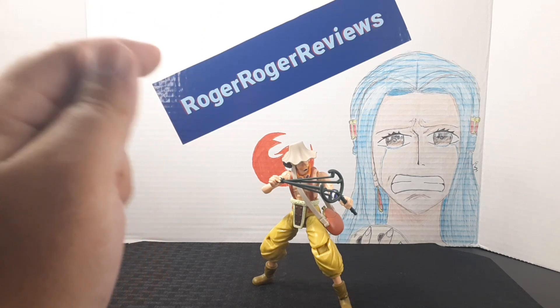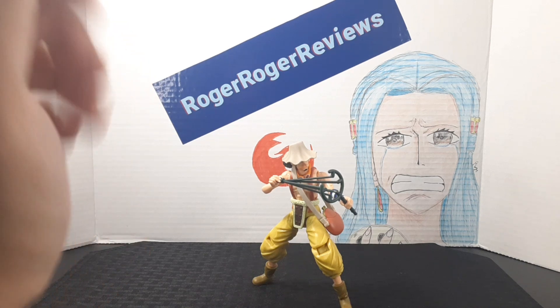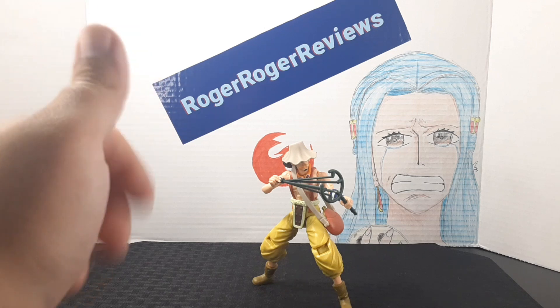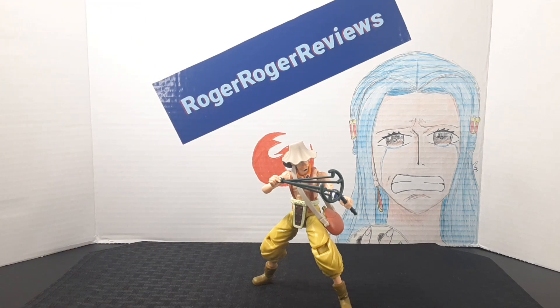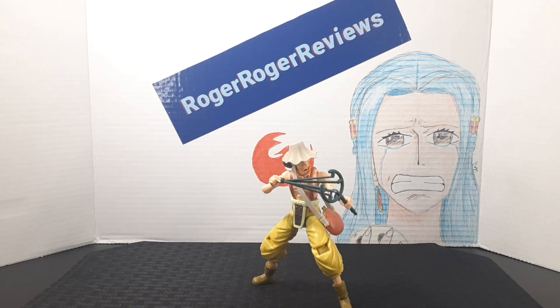And they'll sell like hotcakes, believe me. I am going to pick them up if they come out. But overall, Usopp is a really good figure, and if you like the character, definitely get him. I'm going to leave it here — if you enjoyed the video, be sure to leave a like. If you like the content you see on the channel, be sure to subscribe, and follow me on my Instagram page. Hope you guys have an awesome rest of your day. I'll catch you guys on the next one.